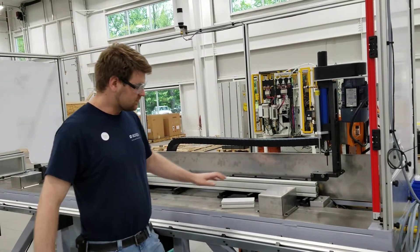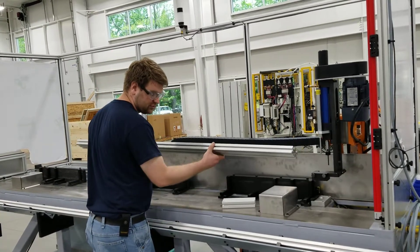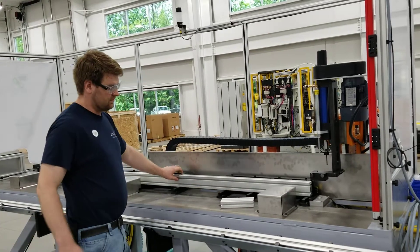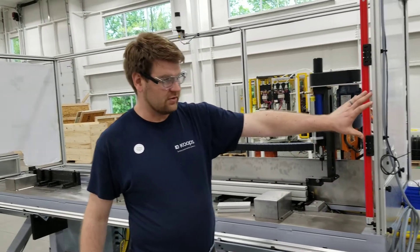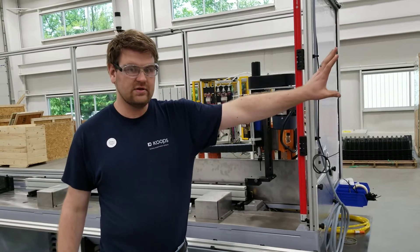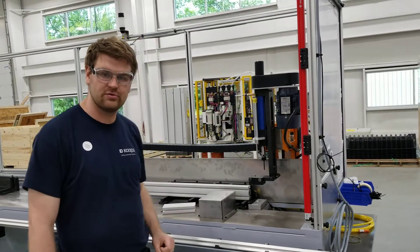The process of this machine is that an operator is going to be able to load an extrusion bar into this channel here, clamp it in place. There will be an HMI interface over here — currently not installed — that an operator can use to enter the hole locations they want to see on this piece of extrusion.